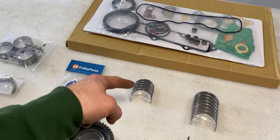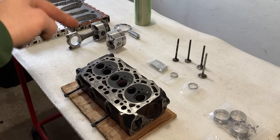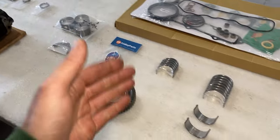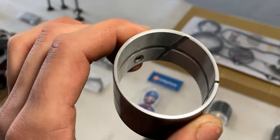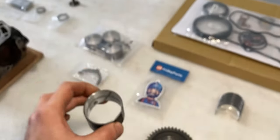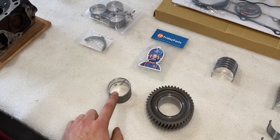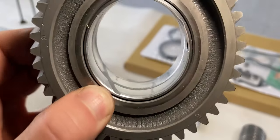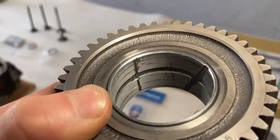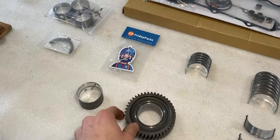We have brand new connecting rod bearings right here, and the connecting rod is over there because it's still hooked up to the piston. Over here I also have the idler gear bearing insert — the new one is in pristine condition, and I was really lucky Friday Parts was able to find it because I couldn't find it anywhere online. The idler gear itself still has the old bearing installed and it's very damaged, which is another reason it will be replaced.